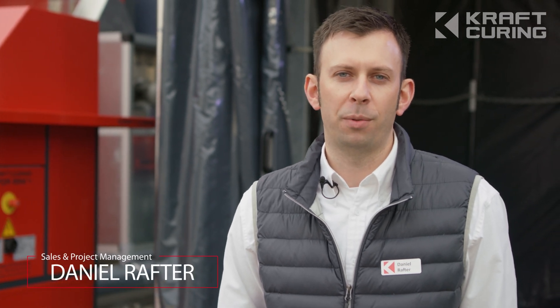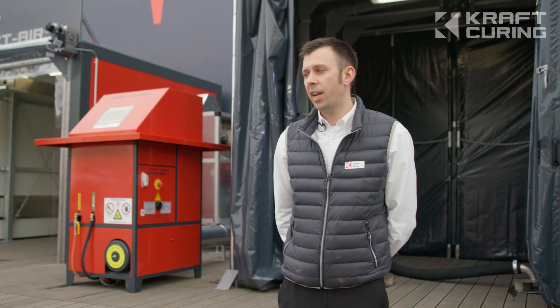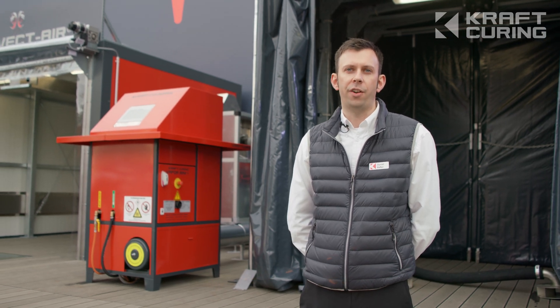Hello, my name is Daniel Rafter. I'm responsible for sales and project management. And today we're going to take a look at this Vapor Mini Plus vapor generator.